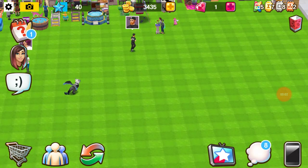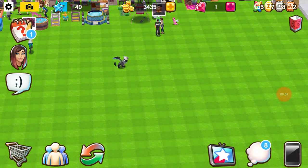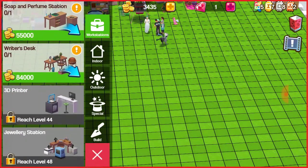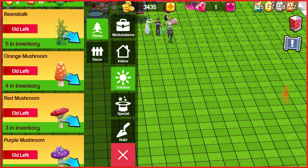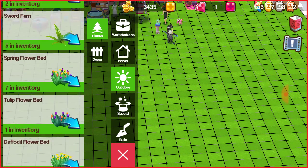I'm going to show you guys some basic things you can do with plants for your garden. You don't have to do the same thing I do, but you can if you want.